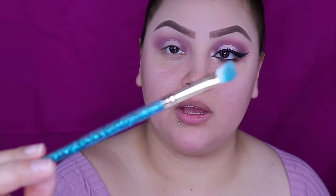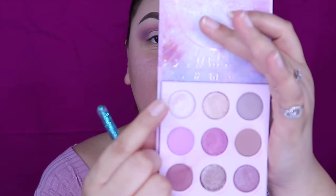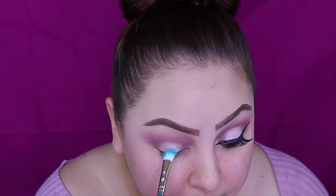So now what I'm going to do is grab this brush from Miss Glam. And I'm going to be using the color Kindred, which is this champagne color right here. It's very, very pretty. So first I'm going to apply it as is, and then I'm going to wet my brush with some water and pick up that color again.